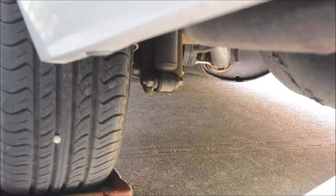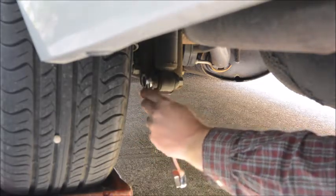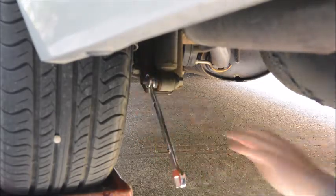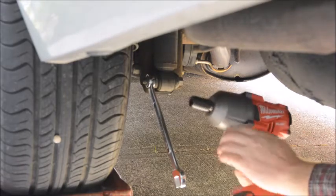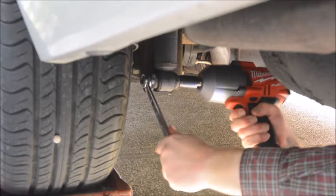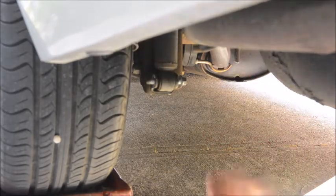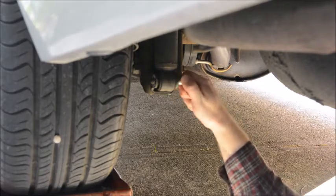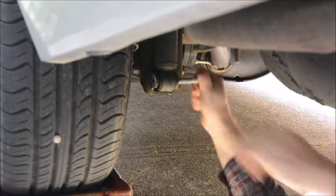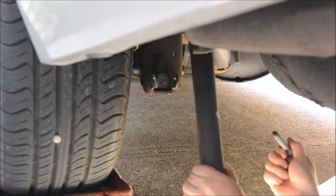Now that the upper connection has been disconnected, we're going to undo the lower connection, which is right here beside the tire. It's an 18mm nut and a 15mm bolt. I'm feeling lazy so I'm just using an impact. Let's take the bolt out, and then the strut will just pull right out.